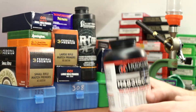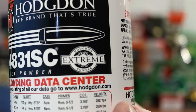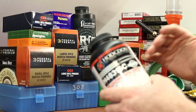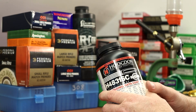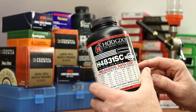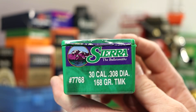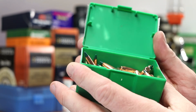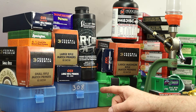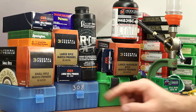For the .300 Winchester Magnum, I used Hodgdon H4831SC. This is one of Hodgdon's Extreme powders, which is their line supposed to be less sensitive to temperature changes. In a previous video, we had a really good SD number with this powder and the 168-grain Sierra Tipped Match King. The bullet for .308 was the 175-grain Sierra Match King, and for .223 it was the 75-grain Hornady Match Boattail Hollow Point.